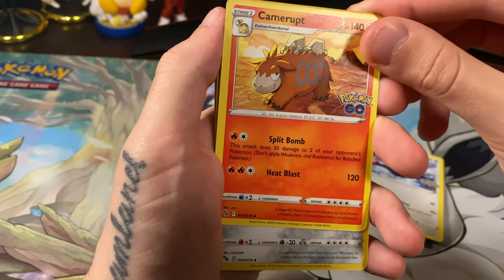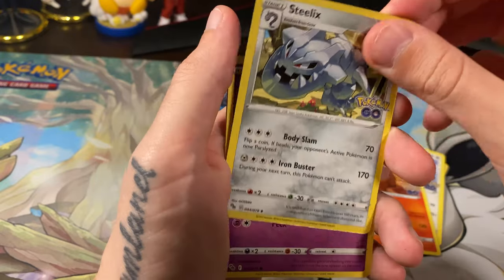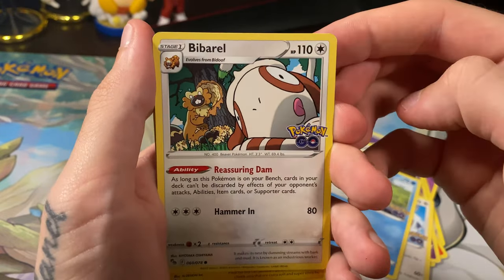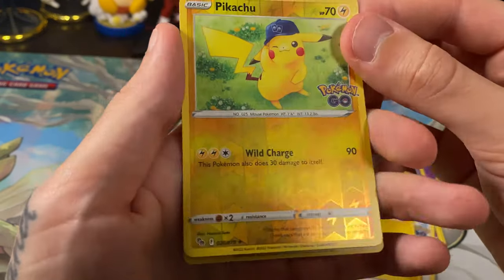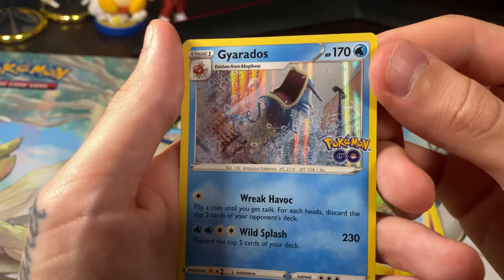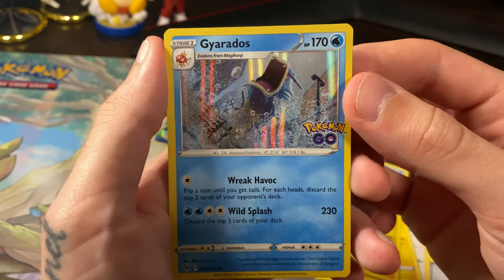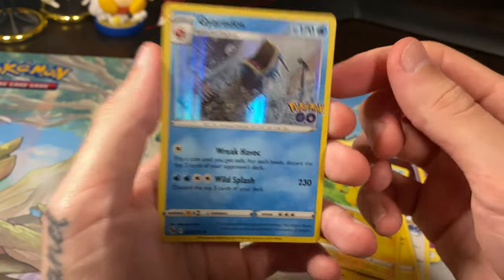Unfeasant — do I have this guy? It doesn't look too familiar. Steelix, Ambipom, Slowpoke, Beedrill with the celebrity cameo. Pikachu — a reverse holo Pikachu! Is it a Ditto? It is not a Ditto by the look of that. Holographic Gyarados — that's an interesting photo, my man is all mouth up in here! That's an interesting card though, and we do not have this one either — so we are two for two. Two new cards, that's pretty good.